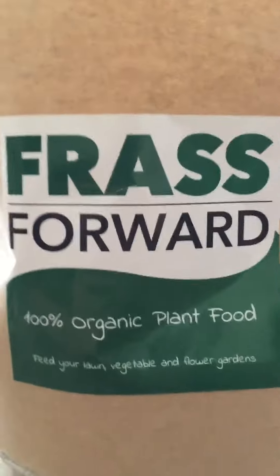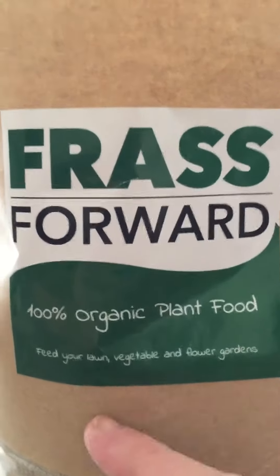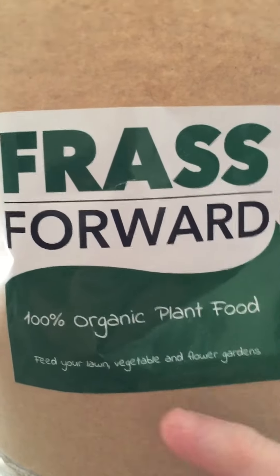Hey folks, somebody in one of the worm groups mentioned using cricket frass to get rid of fungus gnats in the worm bin, so I decided to make some phone calls and emails.